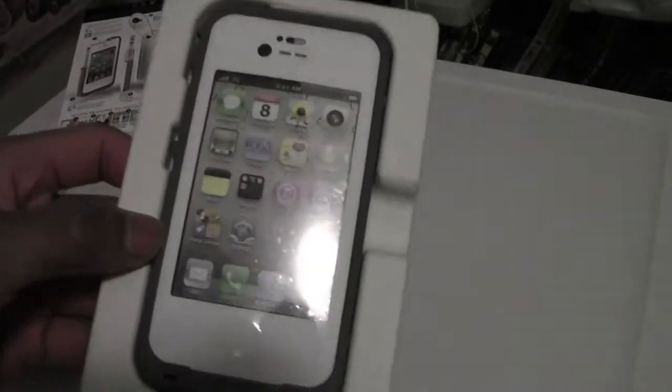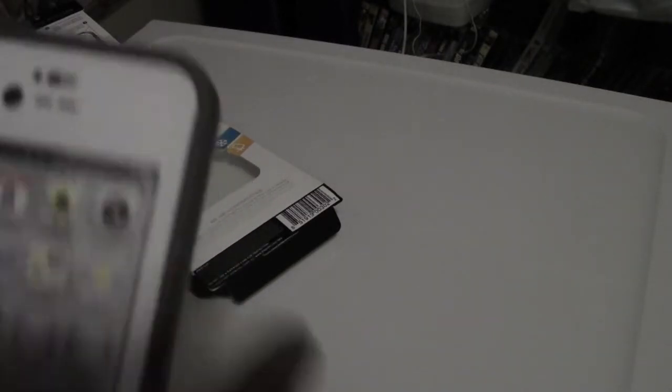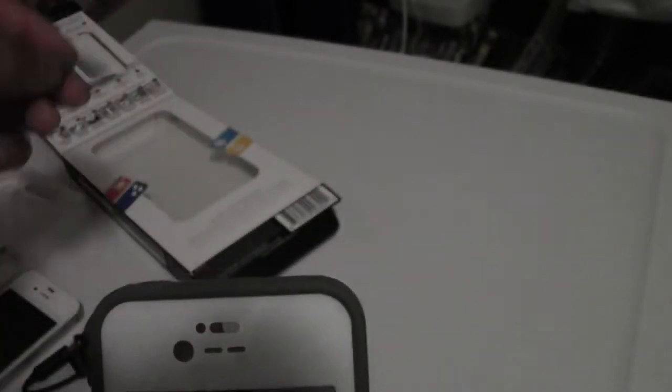Now we're not here to look at the box. Let's just get on into it. This is a nice case. Like I said, here's the case itself. If we look around it, it's really nicely cut. Got some volume holes, camera cutout, front-facing camera, and microphone, speaker. Up here, as you can see, for the headphone jack, what you would want to do to take it out is unscrew it. So I'm going to unscrew this — be careful, don't lose these. I'm going to set this to the side.